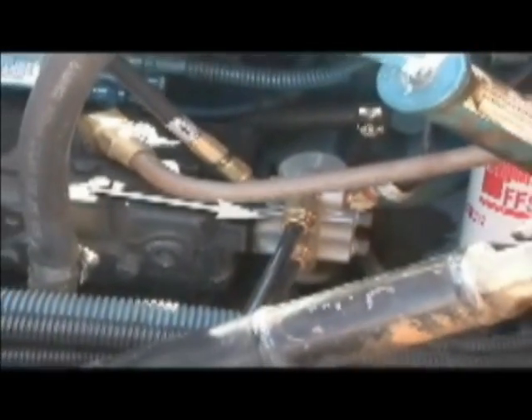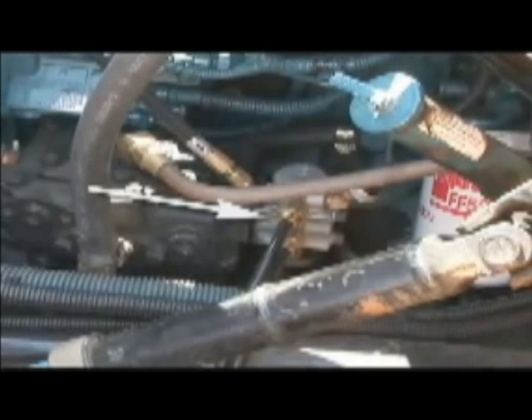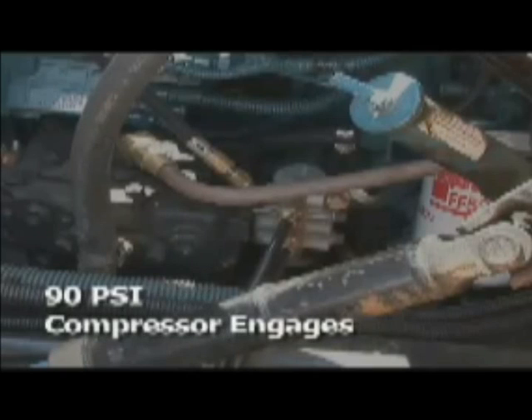The governor controls the amount of air the compressor pumps into the system, maintaining a safe operating range between 90 and 120 pounds per square inch, or PSI — about three to four times the pressure inside an automobile tire. When pressure in the system drops below 90 PSI, the governor signals the compressor to pump more air. And once pressure reaches 120 PSI, the governor signals the compressor to shut down.